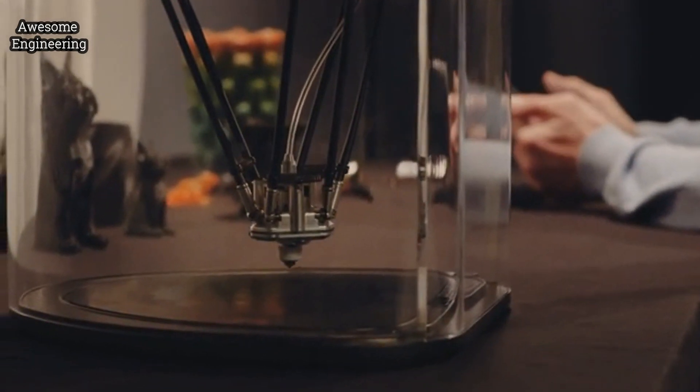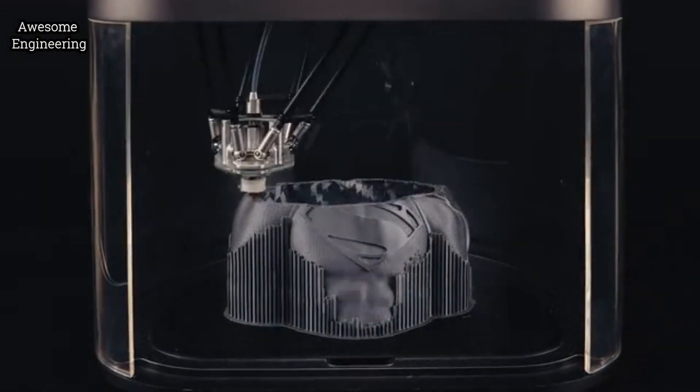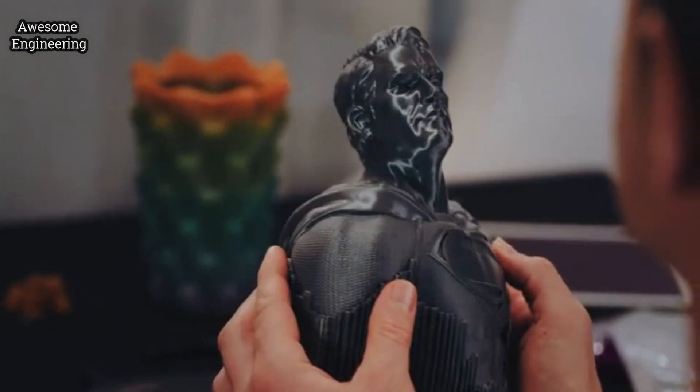The cutting-edge SmoothKeep technology makes the print surface smoother and your models more lifelike. Now there is no limit to what you can create.